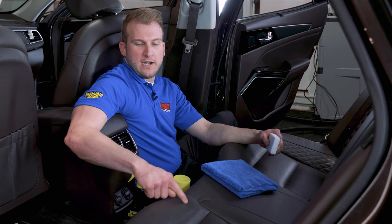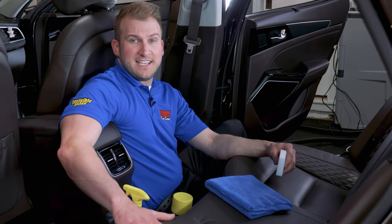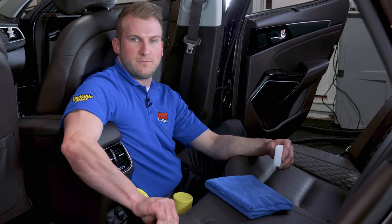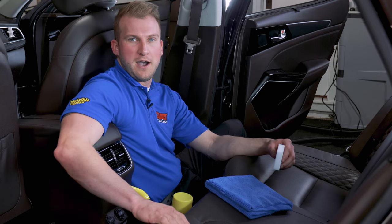Many cars nowadays have perforated seats for air-conditioned or heated seat functions. If that is the case, we suggest turning on the heated seats first. Get the leather nice and pliable so it's most likely to accept the conditioners or cleaners, and it'll probably make the job a little bit easier.